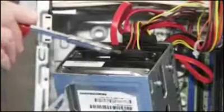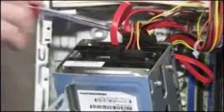Connect power and data connectors to the back of the new drive as well as to the existing drive. Attach the new serial ATA data connector for the new drive to the motherboard.